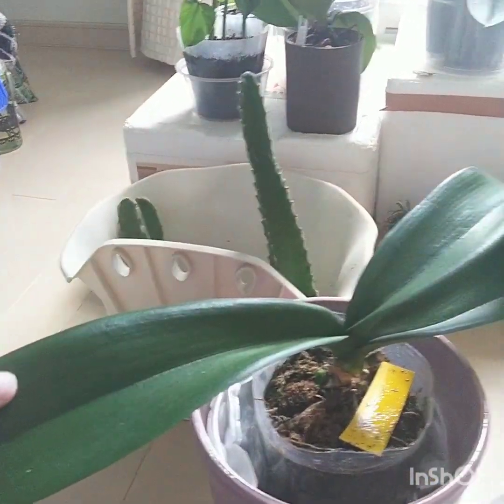Hi, welcome back. My name is Newman and this is my life with plants. Today, this is a repotting of a Phalaenopsis.